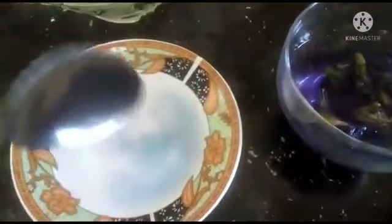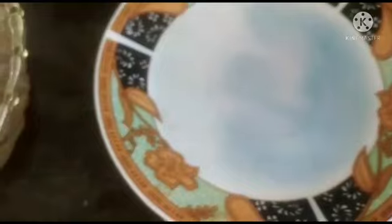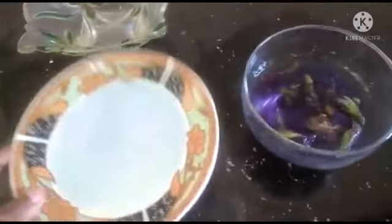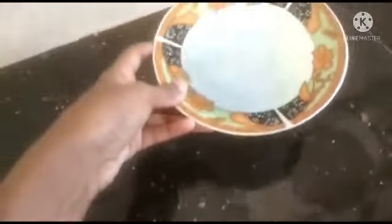Soap water. You see how the color changes — no, there is no color change. We observe this result.